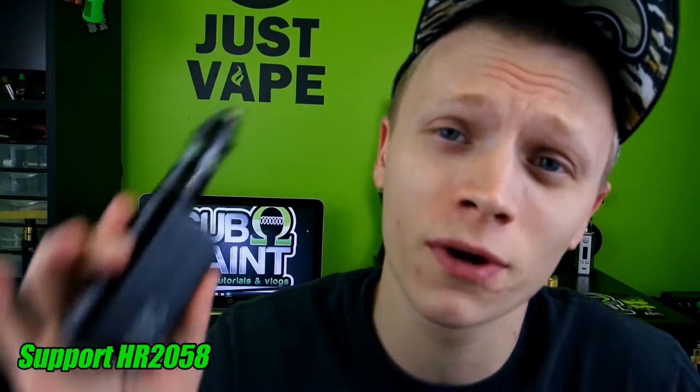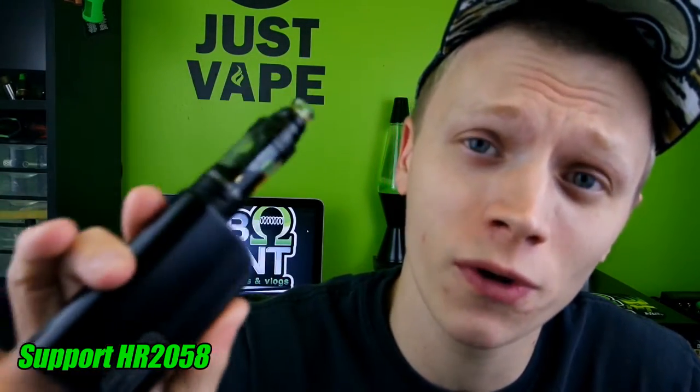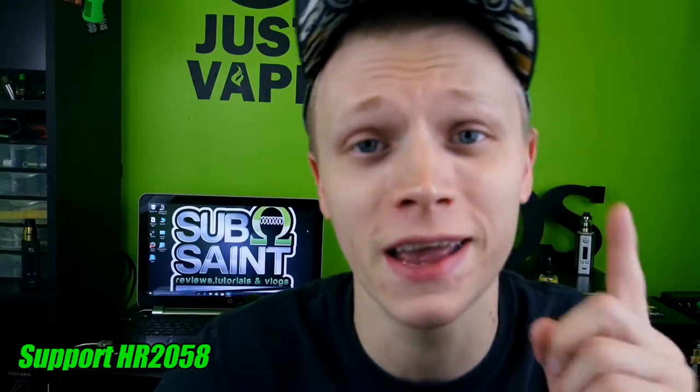What's going on YouTube? SubmSaint bringing you another review today. Today we're going to take a look at the Cool Fire 4 TC100 by Innokin.